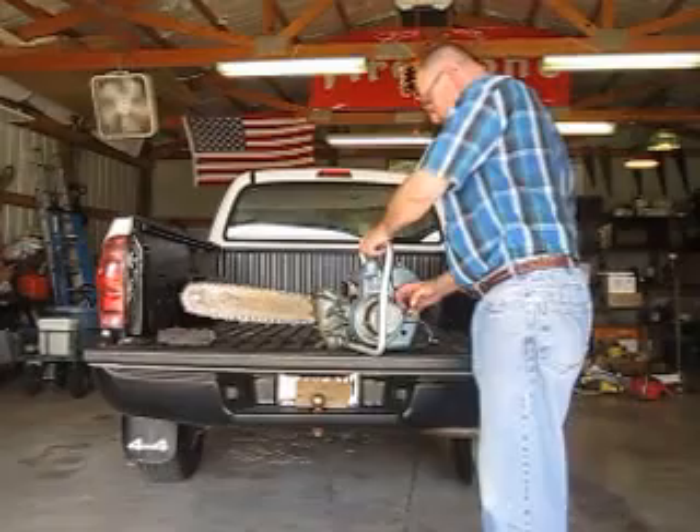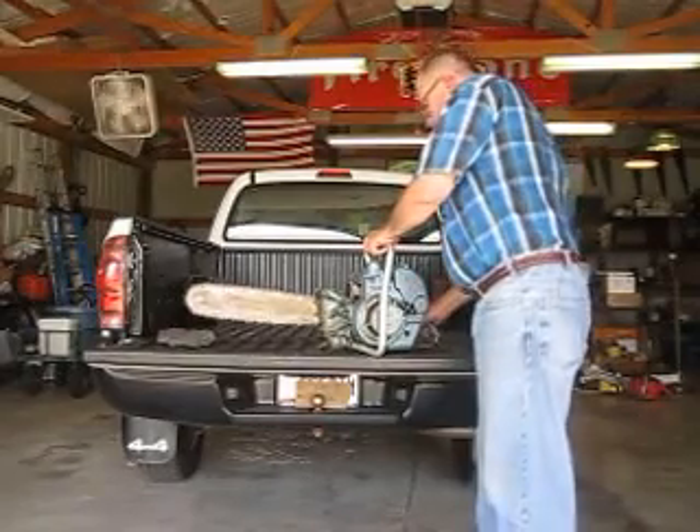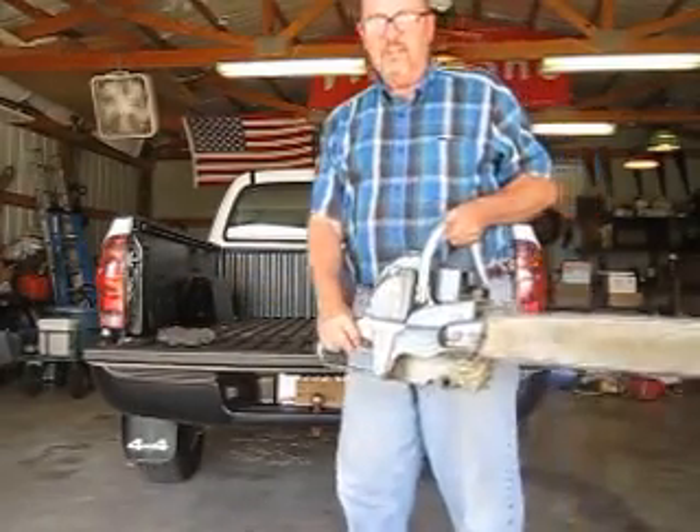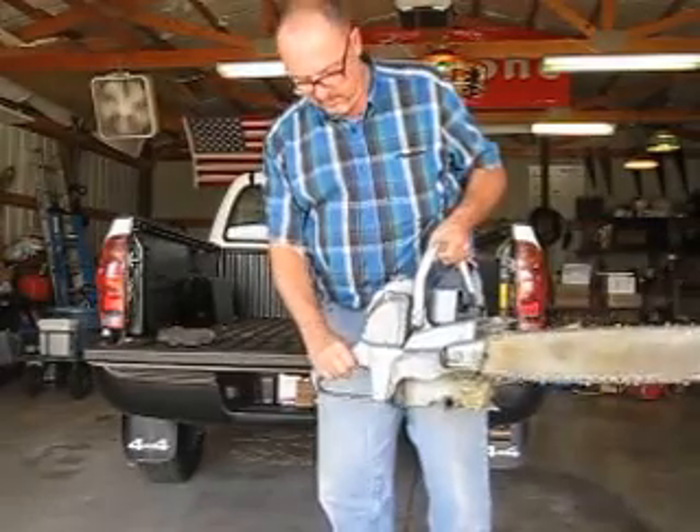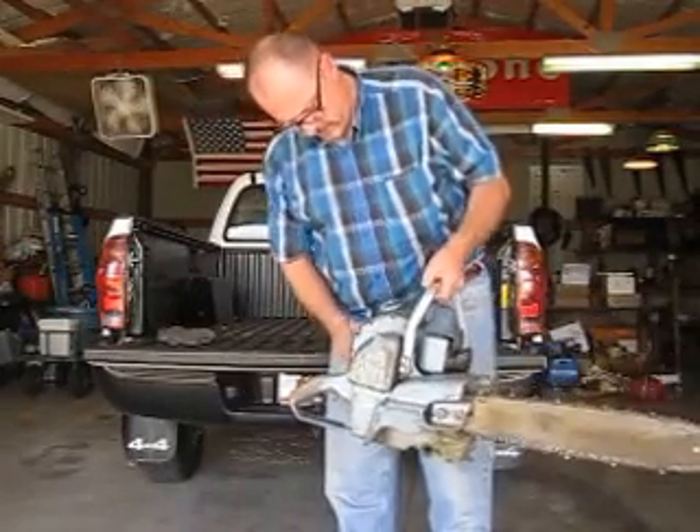I'll turn the on switch. Let's try that again.